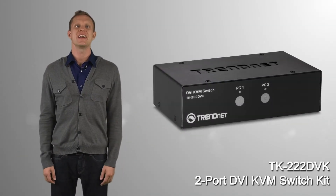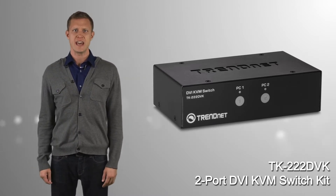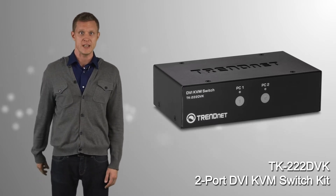TrendNet's rugged 2-port DVI KVM switch kit, model TK222DVK, allows you to share an HD DVI monitor with two PC or Mac computers.